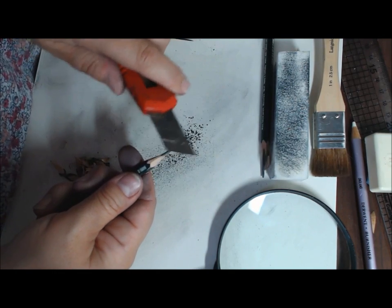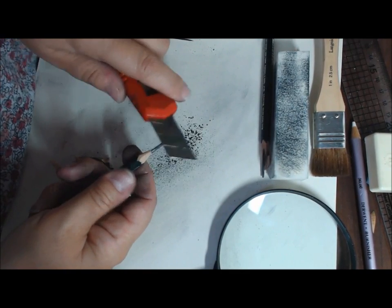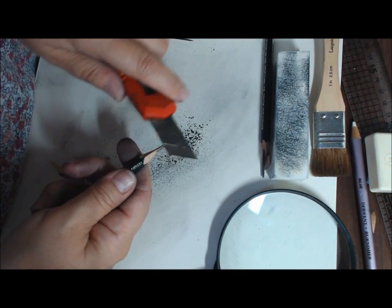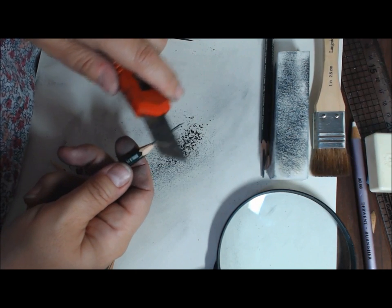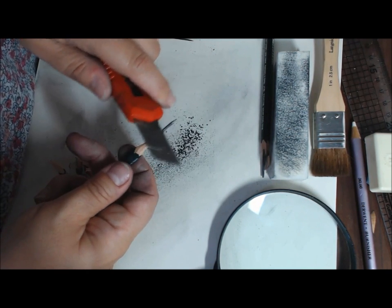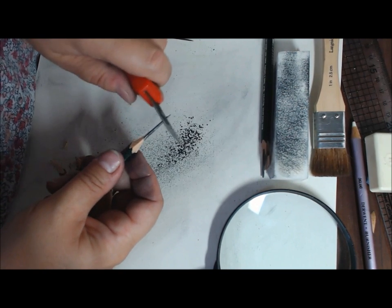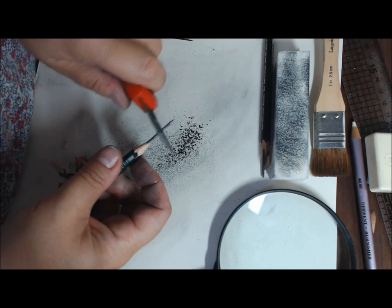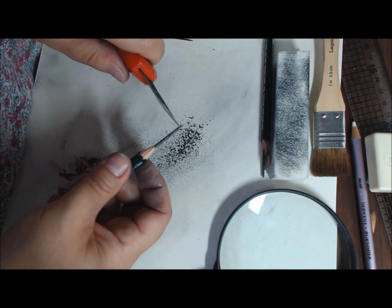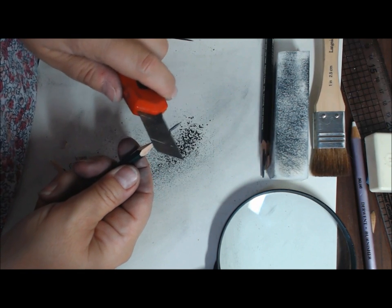Sometimes the pencil gets snagged in the lead — that's because you're putting too much pressure. If you've got the right angle on the knife, it just takes it away cleanly. The idea is to taper that lead towards the tip. It can create quite a bulbous area here if you're not careful, so work on that and move towards the tip.